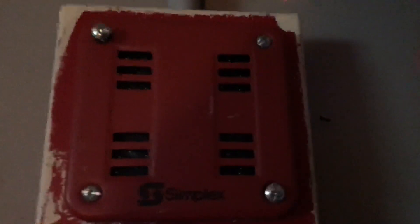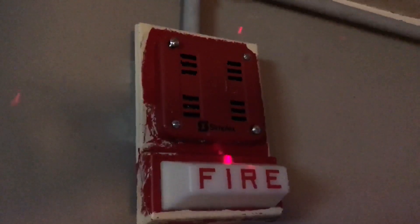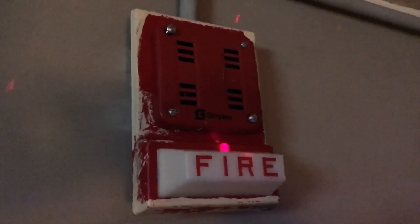Here's a fact about this horn right here — this isn't exactly a 2901-9838. I took out the horn from my Faraday 60-120 and placed it behind the simplex grill, so it's essentially a Simplex 2901-9838. I am very aware that there is paint on the light plate; however, it was like that before it got removed from my school.